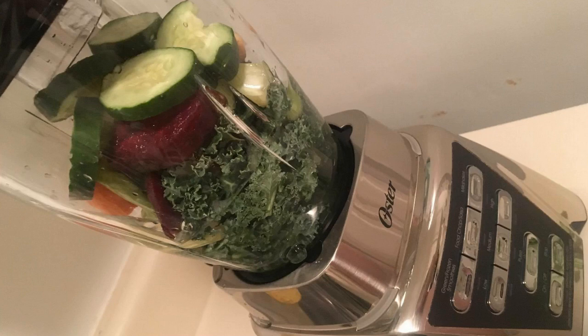For just standard blending tasks, this thing works unbelievably well. It is more powerful than your standard cheapo $50 blenders, definitely — it's noticeably better. It's 1,200 watts, so that's very, very powerful.